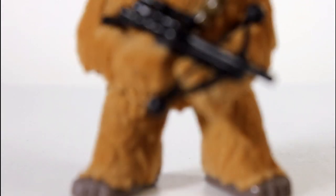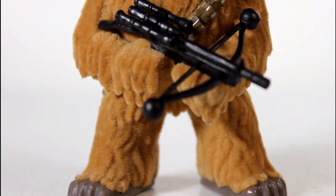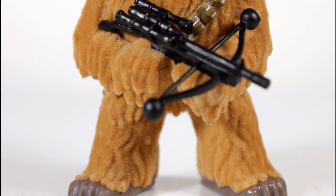They took that original sculpt and they just flocked it. And as far as the flocking goes, looks good. I got no complaints with the overall effect.